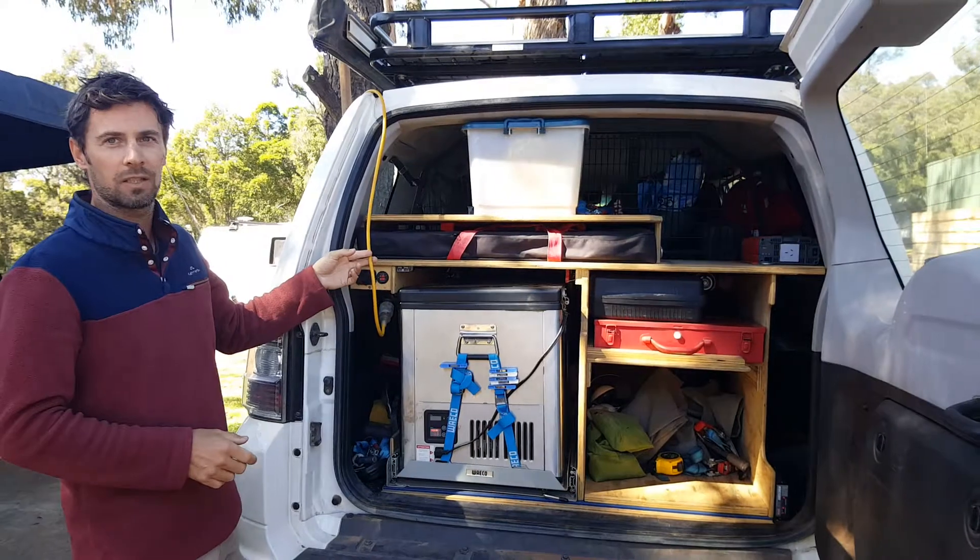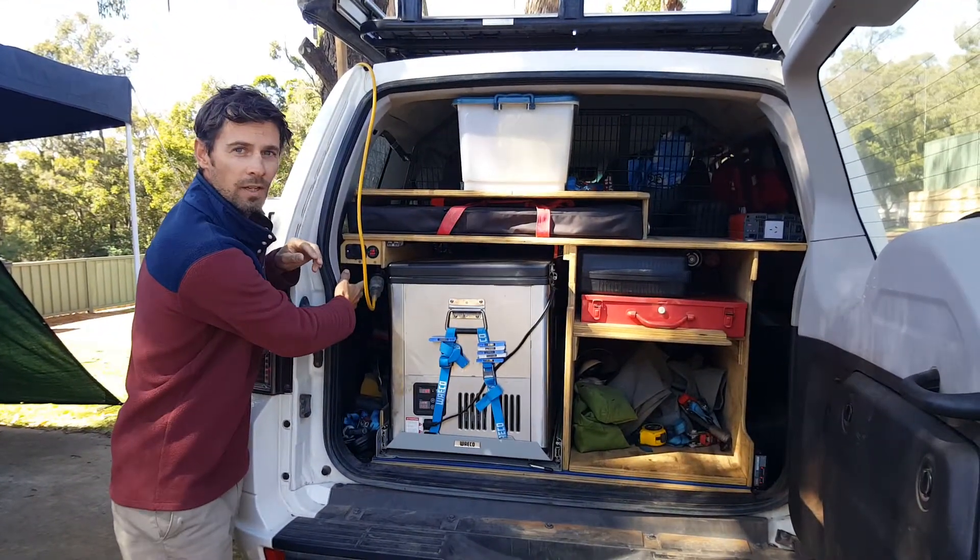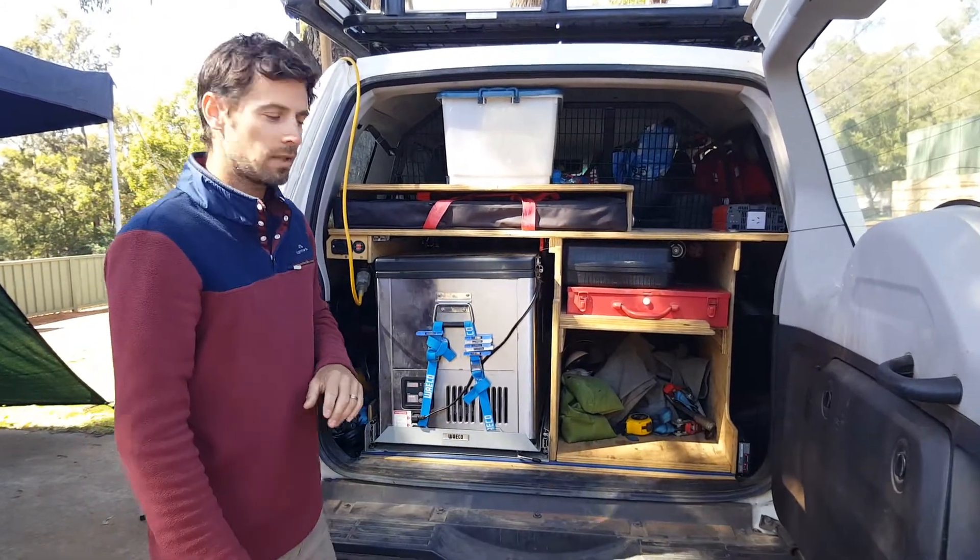Obviously we're in a caravan park at the moment so we've got some 240 power. There's a 240 volt charger just tucked up underneath there, though we very rarely use that.